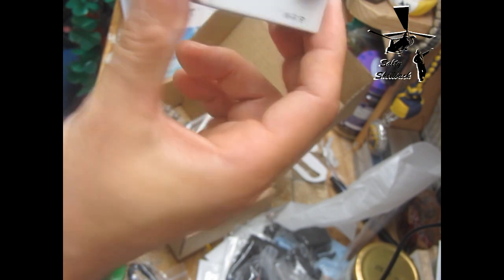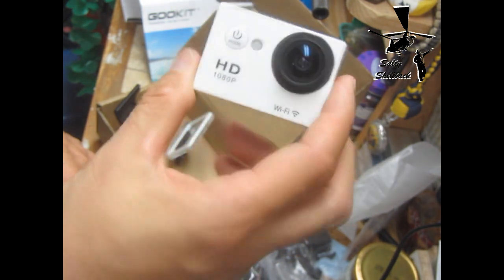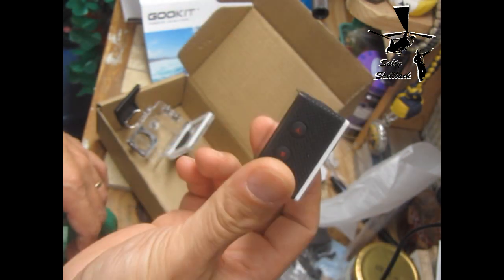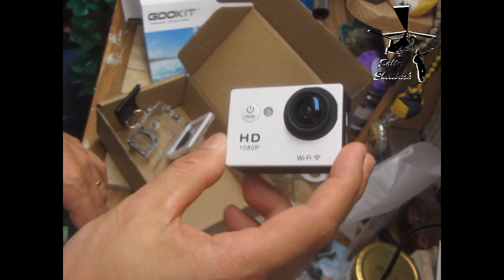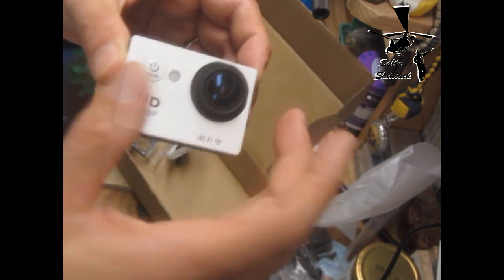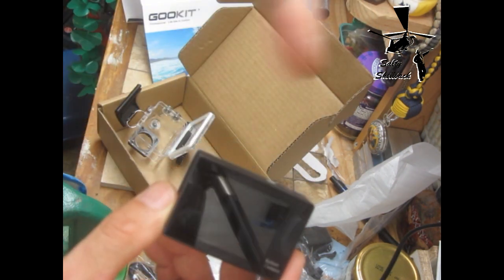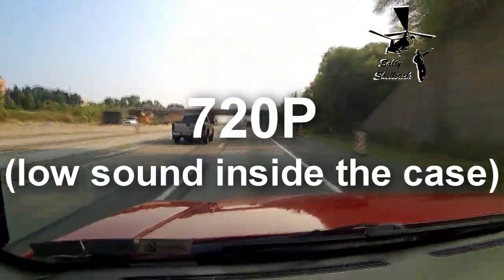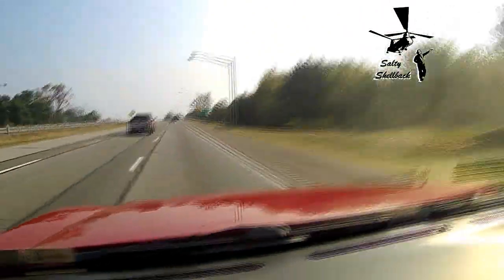I'm not going to go too much into the review — I'll just show you some footage and let you see how that goes. Go check out this guy's review, and I'll put the link to where I bought it below. It's definitely a lot cheaper than the GoPro, and I'm not going to be snowboarding or skydiving, so this will be good. I'll probably shoot some sparring, some driving, some camping — not high action, but good to have the wide angle view.